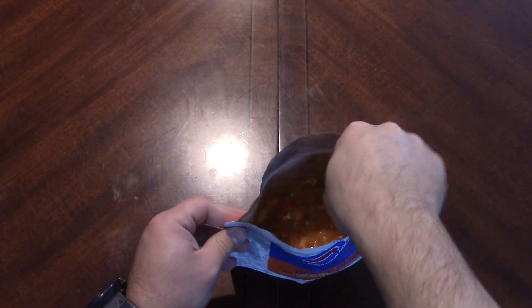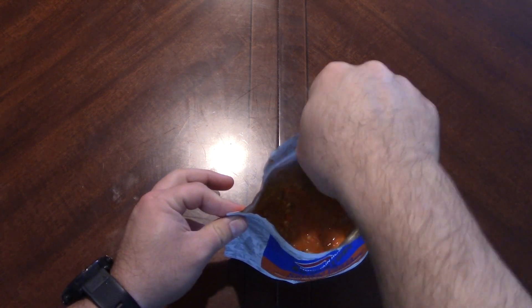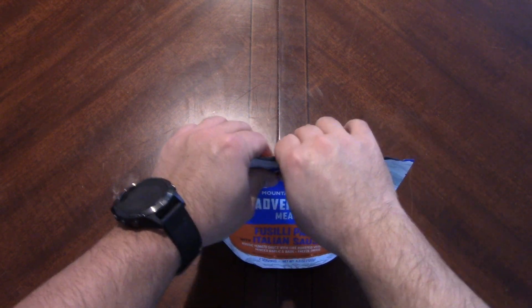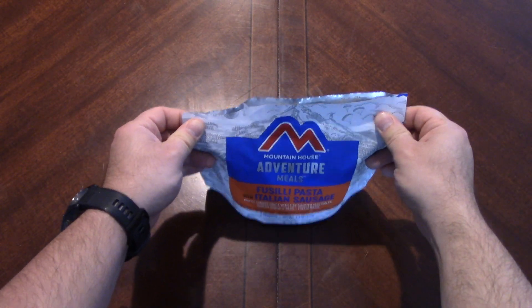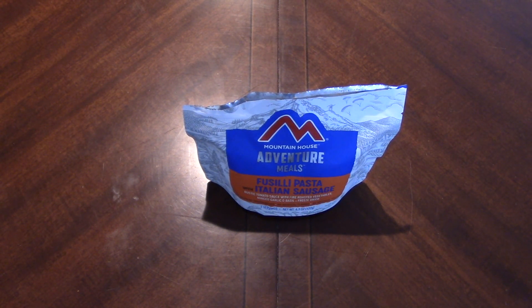Yeah, that's a little soupy, but the noodles — like rice — do absorb a lot of that water. You can always under-do it because you can't take it away. Once you do these for a while you'll get the hang of it and be able to judge a little better. Anyway, we're going to let this sit for about ten to twelve minutes and we'll be back and get it on the tray.